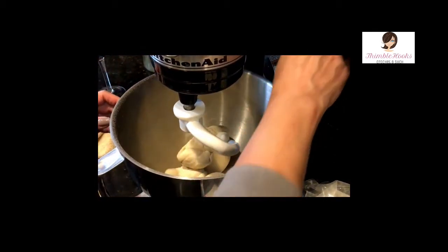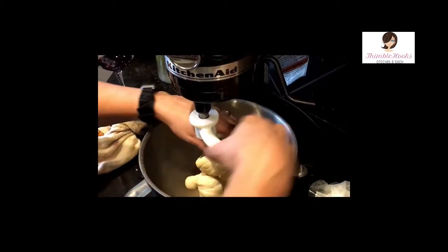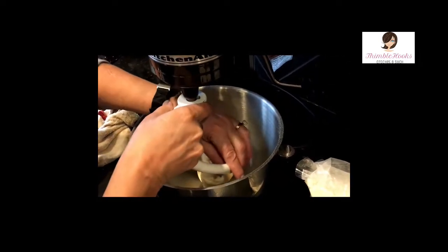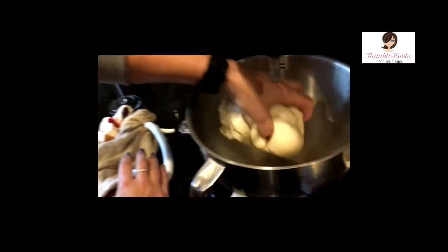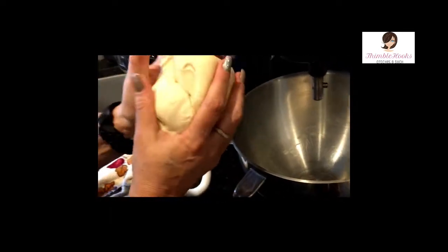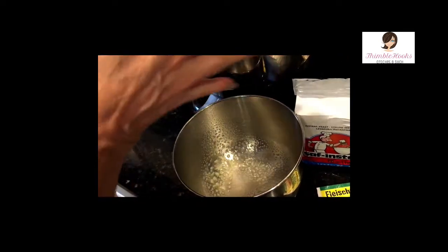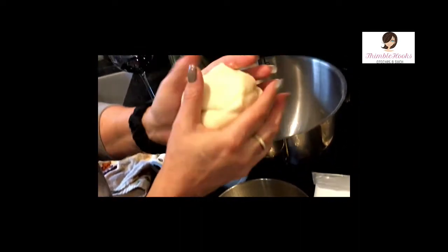Seven minutes is done. After kneading on speed four, it should not be very sticky. If it's still sticky, you need a little bit more time or a smidge more flour. I'm going to take this and put it in a little bowl sprayed with olive oil — that's where it's going to rise. See, it's not very sticky. Just put it in a little ball.